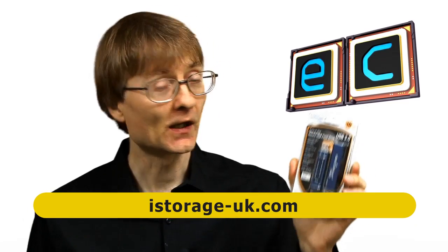Welcome to another video from ExplainingComputers.com. This time I'm going to take a look at the Datashure Pro hardware encrypted USB 3.0 drive, which has been sent to me for review by my friends at iStorage.